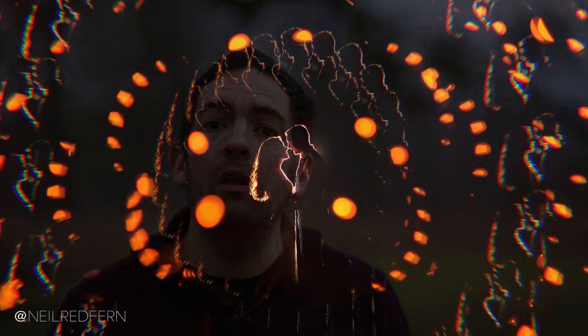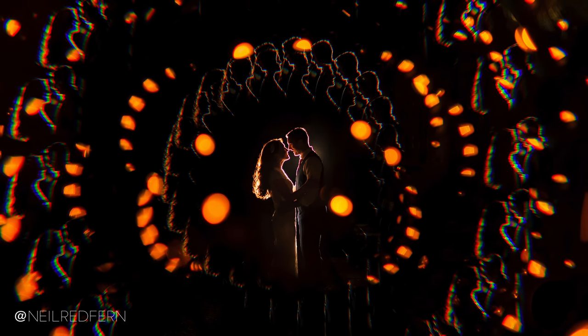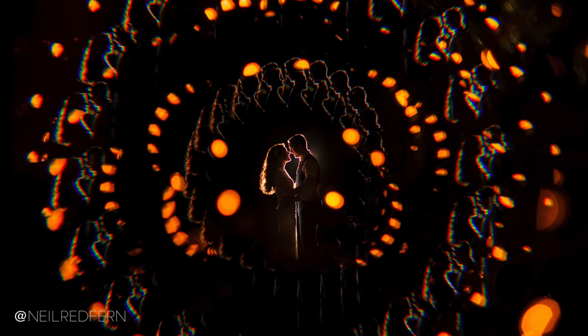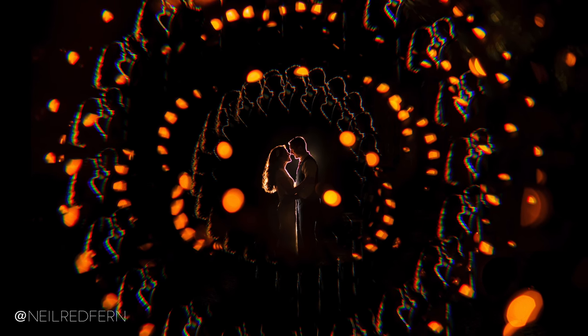Hi, my name's Neil, and first of all a very Happy New Year to everyone. I hope you all had a really nice time and I wish you all the very best of 2019. In today's video I'm going to be talking you through how I took and then edited this photograph from Holly and Tim's wedding just a few days before Christmas. For this photograph I used one off-camera speed light, a MagMod modifier, a special piece of glass, and most importantly of all a Christmas tree. So without any further ado, let's crack on!